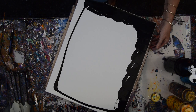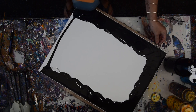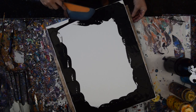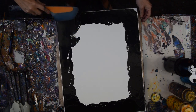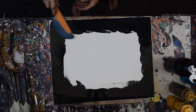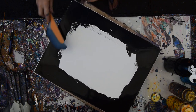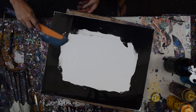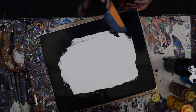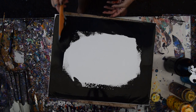Actually, it's on the Linktree link that's probably close to Show More under the video. My paint pouring recipe is also under Show More, but I've now changed my recipe. I use GAC 800 instead of the Decor Pouring Medium — GAC 800 and Floetrol mixed with my paint.